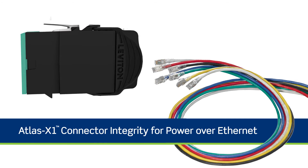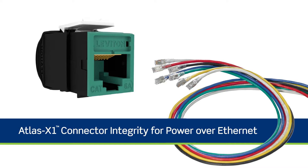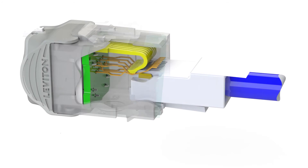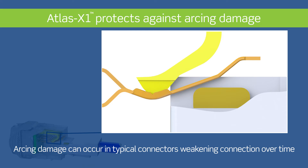When installing a cabling system for power over Ethernet, it's important to choose connectors that will mitigate any performance issues PoE might create. For example, if you unplug a patch cord while a connection is powered, electrical arcing damage can occur to the area where the connector and plug disconnect. While there is no immediate damage and the arc isn't dangerous, the integrity of the connection can weaken over time.